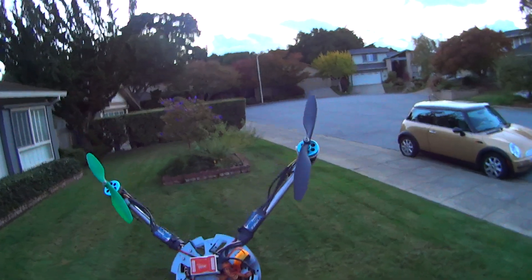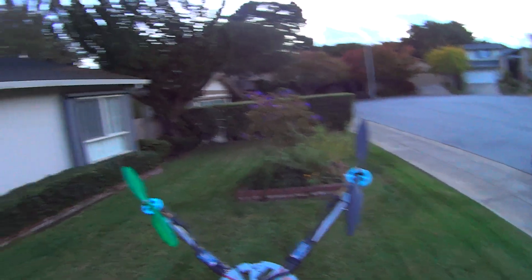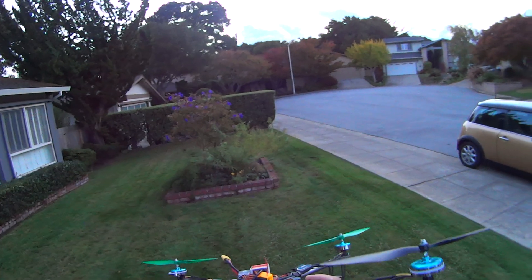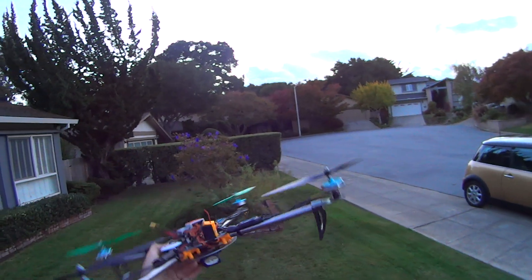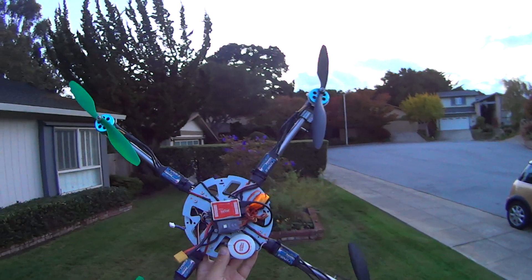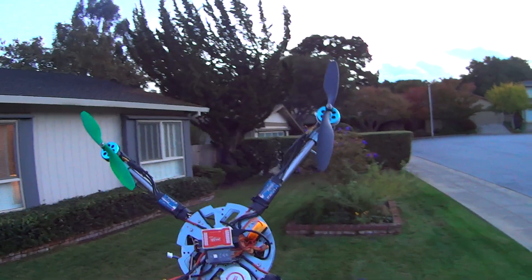Hey guys, just want to do a quick video. This is a pretty nice quad I've actually been working on for a while. It's a Howl frame, a Hobby King Howl frame — these are awesome frames for the price, really really good. Pretty light, good size, everything's made really well, easy replacement parts, super cheap.